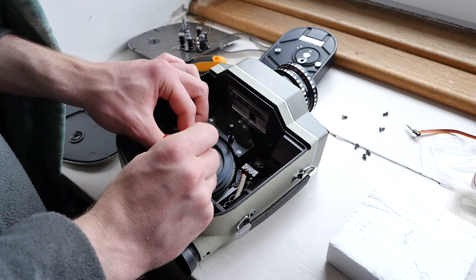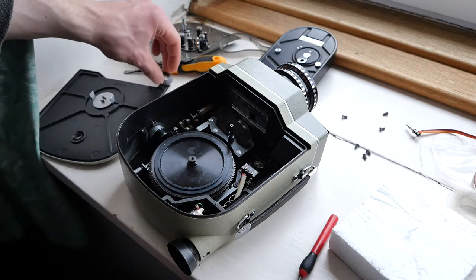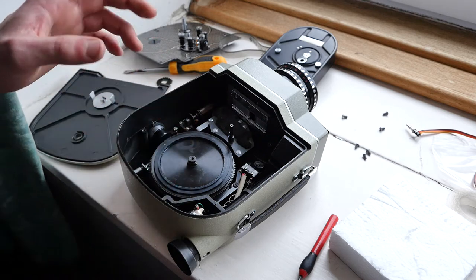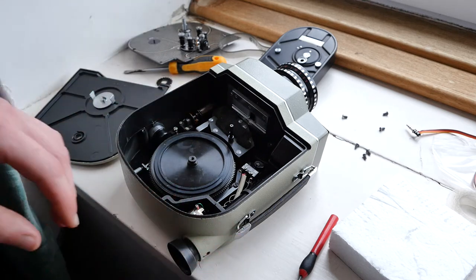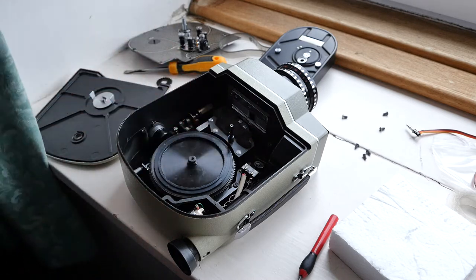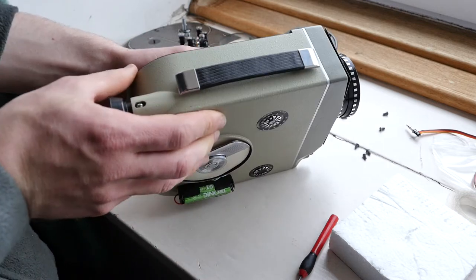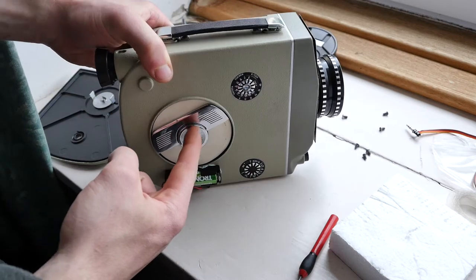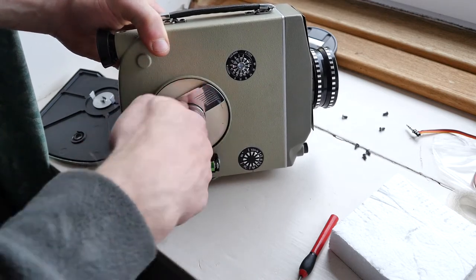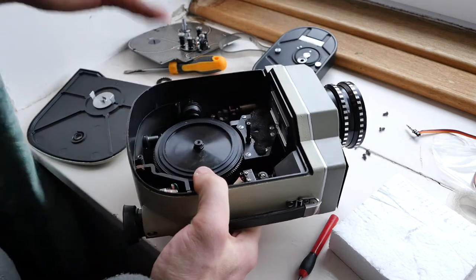I'll write 'T' on there for top so it's facing up. You could take that out now if you wanted. To remove this completely — it's not going to explode or spring out, it's actually just a sealed unit. All you do to get that out is get a tool in there just to take that off, then you can just pull it out and the whole spring unit just comes out.